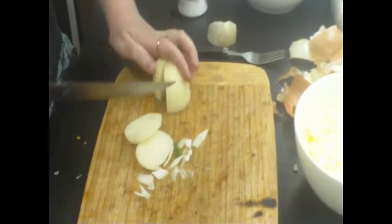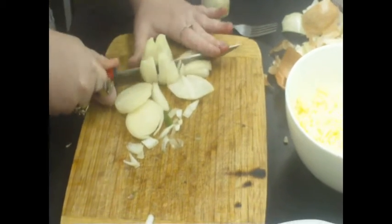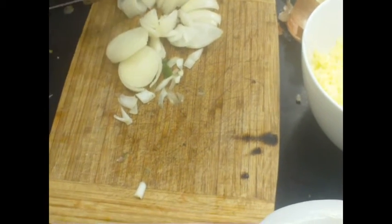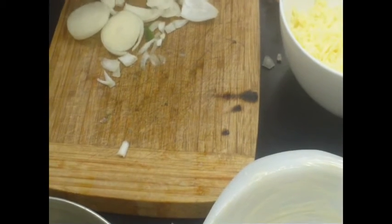As we always say, just be careful when slicing things, because we don't want to slice any fingers. So just be very careful. If something's a bit slippery, just be very gentle. And if you're chopping onions, be careful — I'm pretty sure they kind of blind you.